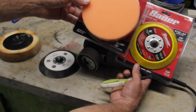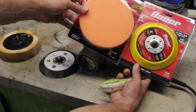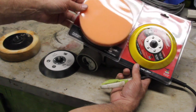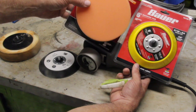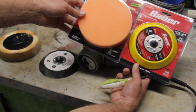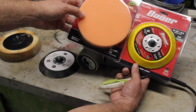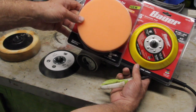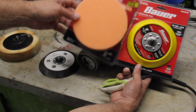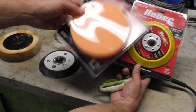Some of the other nicer compounding pads can run right around nine to ten dollars, which is still not a bad deal. If you go to the auto parts store and look at commercially available compounding pads, they're quite a bit more expensive. I have a project coming up where I want to do some buffing on the bottom of a sailboat, so I'm going to use these. In this video let's talk about the different pads available.